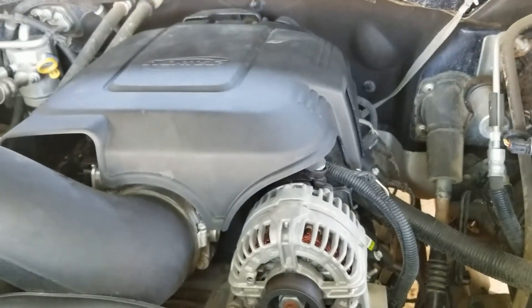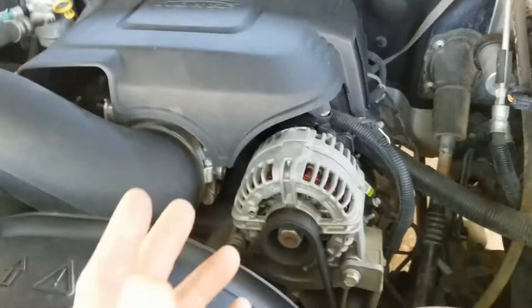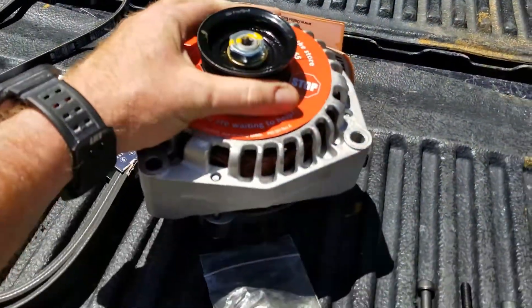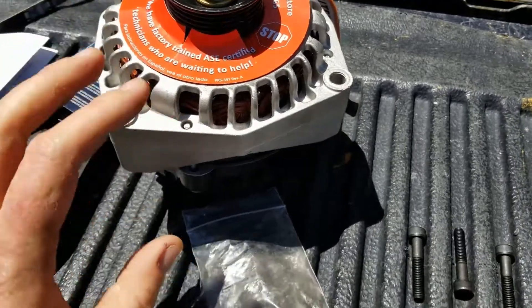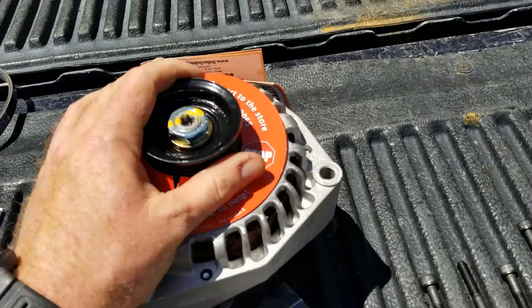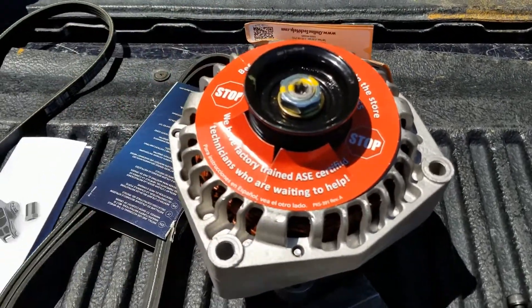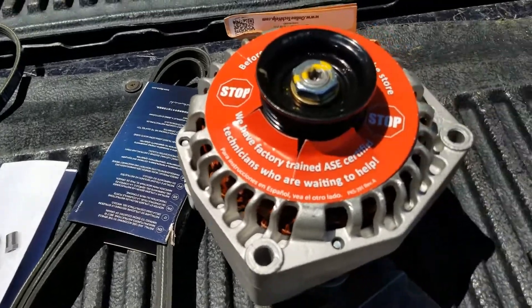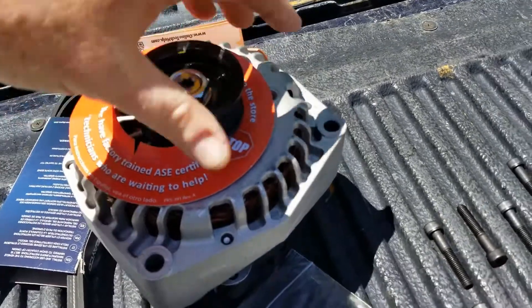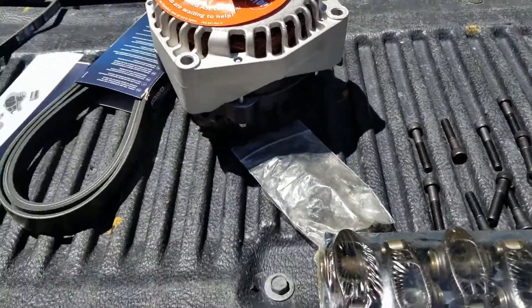The alternator is working, but it's not working great, so I'm going to upgrade from the factory unit — about 100 amps — to a 160 amp alternator. While I'm at it, I'm going to replace both belts, since I haven't had to do anything to this truck other than performance upgrades since I got it. That's what's on the agenda today.